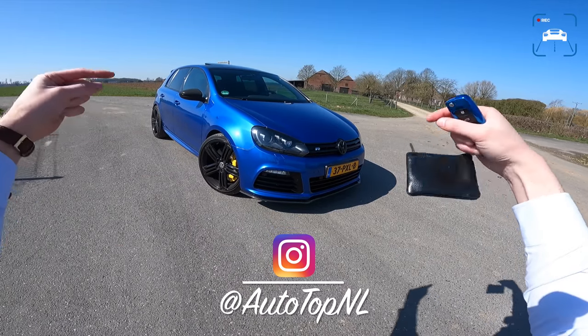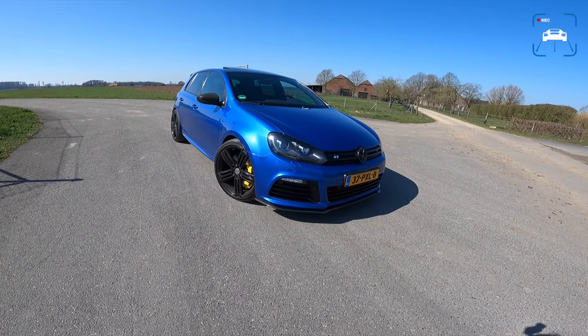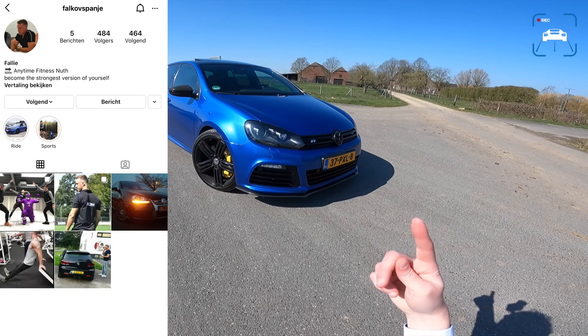Check us out on Instagram at Autotopnl. I will also put Falco's Instagram in the video right now.